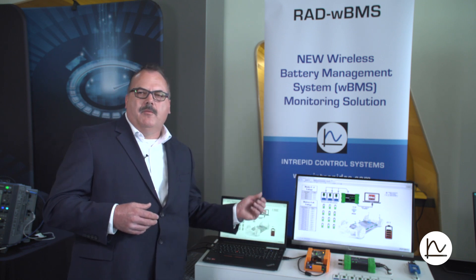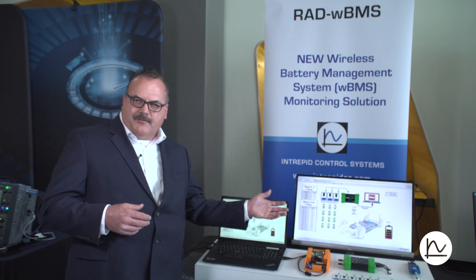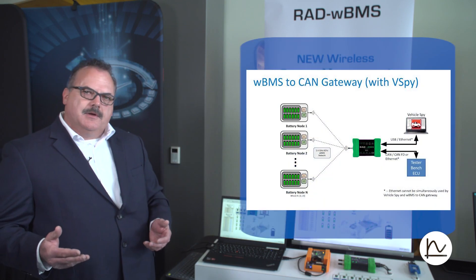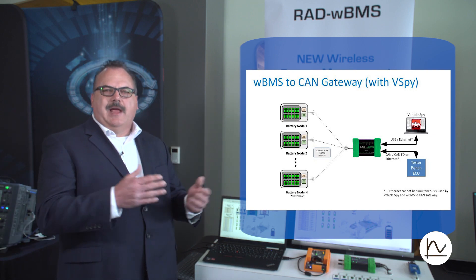This is actually demonstrating the most common use case. The WBMS has a special feature which you can enable that essentially automatically creates a CAN gateway. When you load the nodes and manager — depending on your test situation — with the configuration from ADI software, it automatically will create a gateway to CAN and give you a database file that you can use in your test tools to create the rest of your test.